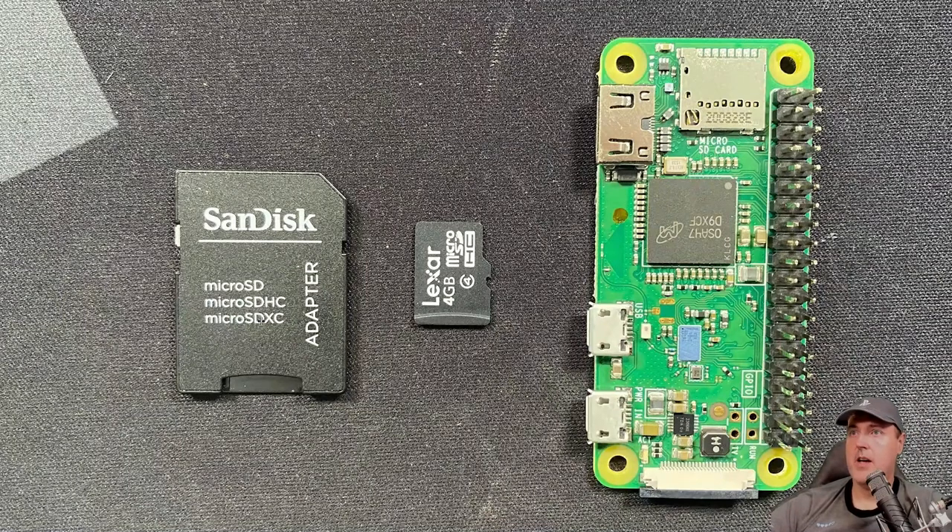Here is what I'm using: a SanDisk adapter for my micro SD card — just a four gigabyte one, the smallest I had lying around. And this is a Raspberry Pi Zero W board. Thank you to the local community member for hooking me up with this board for the video. To begin, take the micro SD, plug it into your adapter, put it into your computer, and you'll be ready to go.